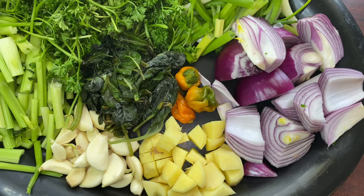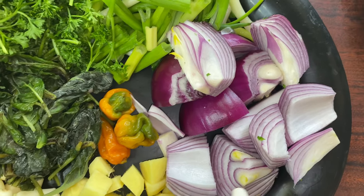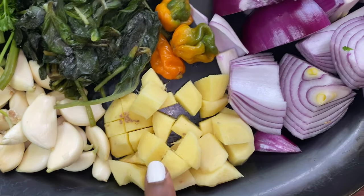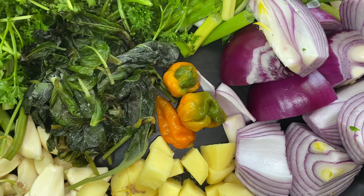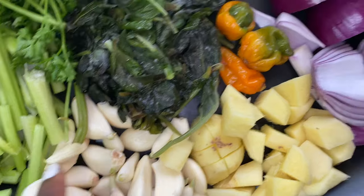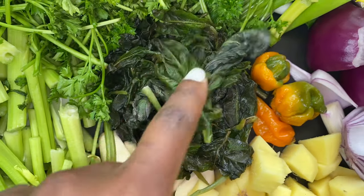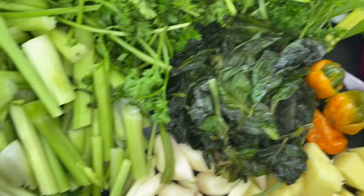Okay, so this is what everything is looking like right here. I have my onions already chopped, I have my ginger here, I have my habanero — I'm only using one because this pepper is really really hot. I have garlic here, and I have some basil. My basil was frozen, that is why it looks like this.